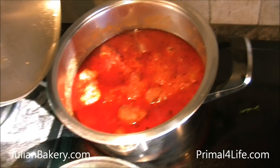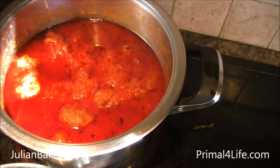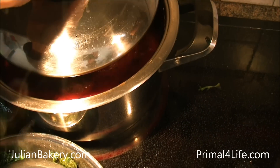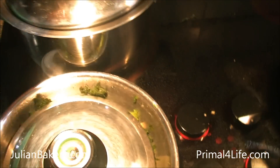This is Dan from Primal for Life. How's it going? We have some meatballs here — my mother's. There she is; she doesn't want to be on the internet. And some mustard greens sauteing up, some garlic. And we're going to make a little sandwich.